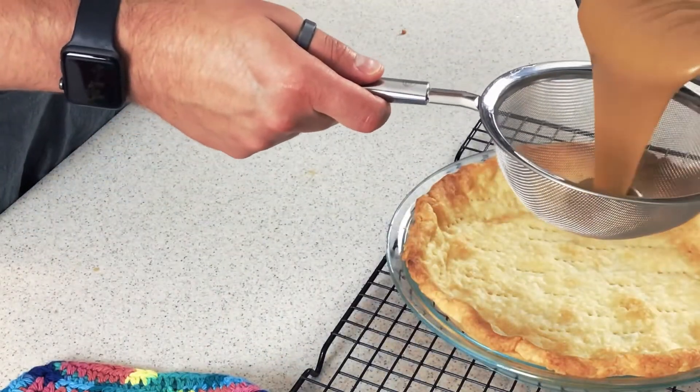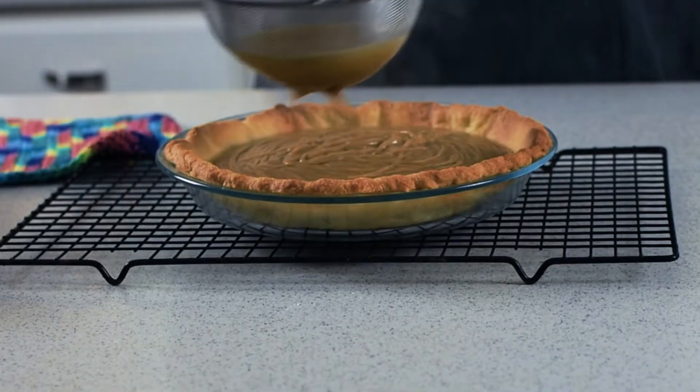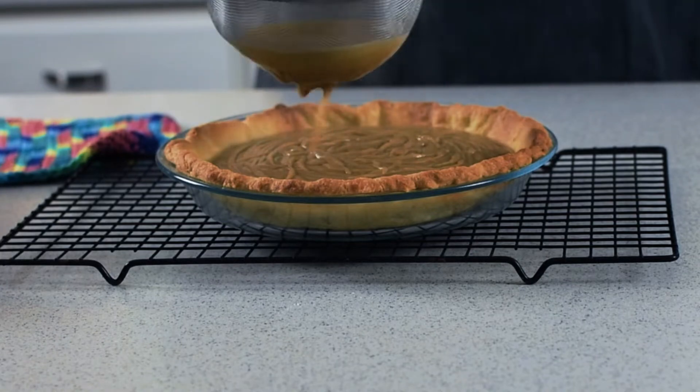Grab your pre-cooked pie shell. Pour your butterscotch filling through a mesh strainer to ensure that silky goodness, smooth it out with a spatula, and set that aside.